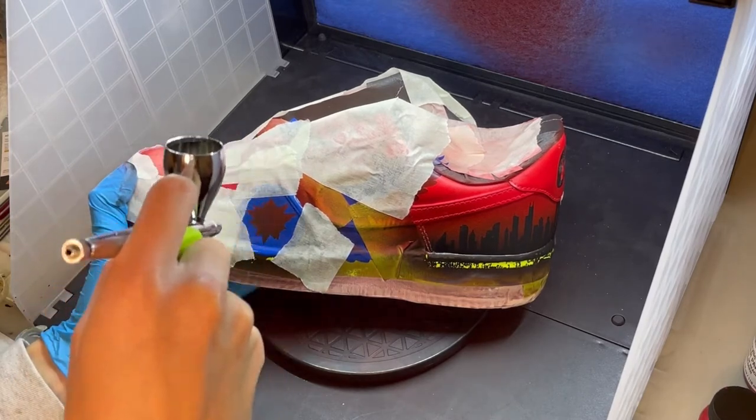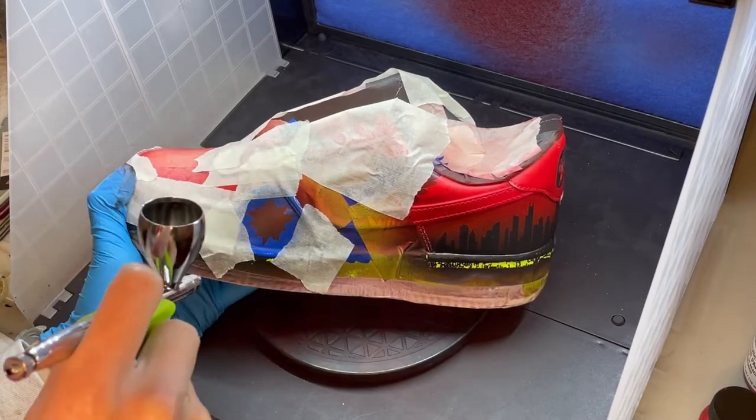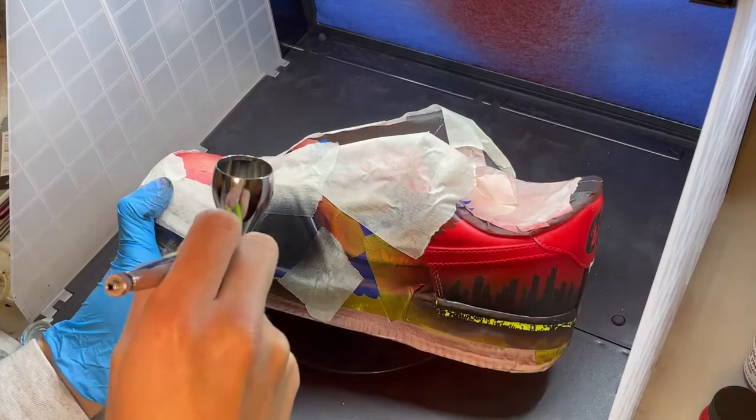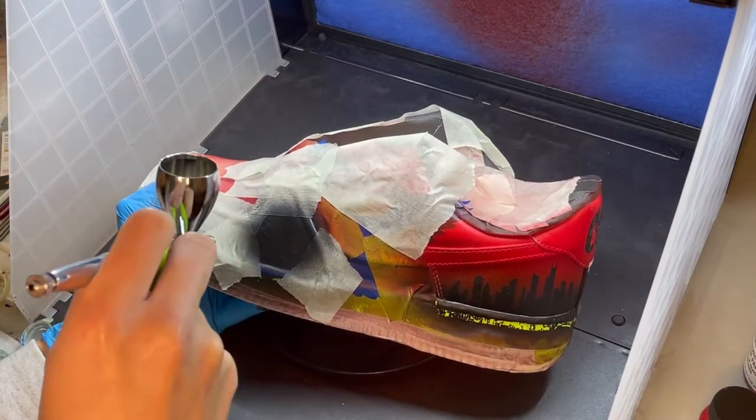Tape off any part of your shoe you don't want painted. Then airbrush the bullet hole black. You want at least three layers with sufficient drying time in between each layer.